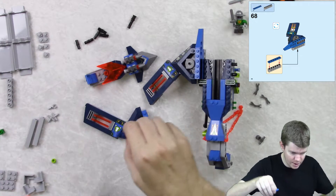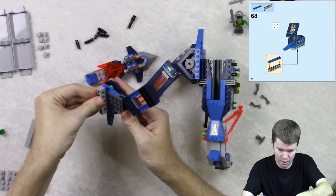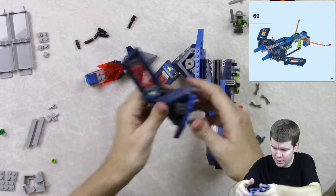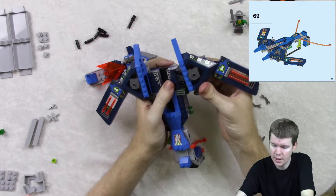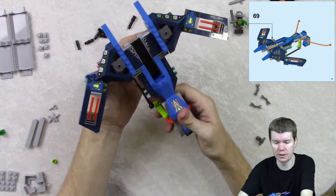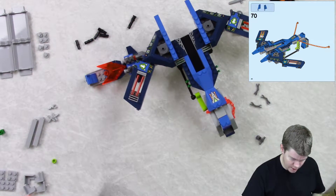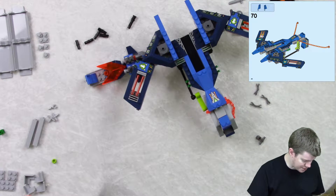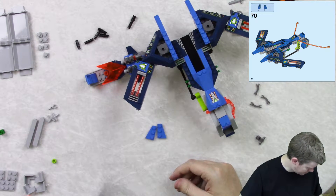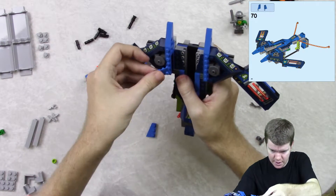Now this and this — and that goes down here. There we go, just like that. And then this goes on this side — that didn't take long, that wasn't hard. There we go, now it's really starting to look like a thing! There are a lot of steps left, so I think this is going to take another recording — I might not even be able to get this done today.